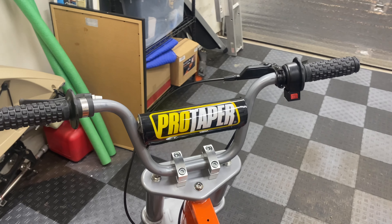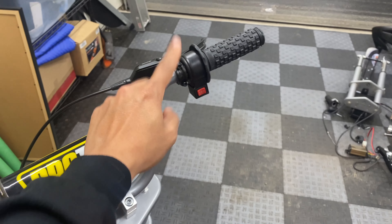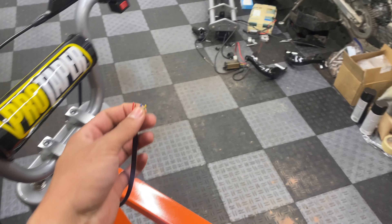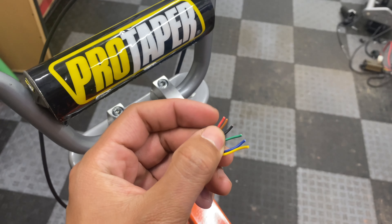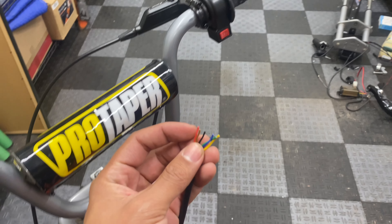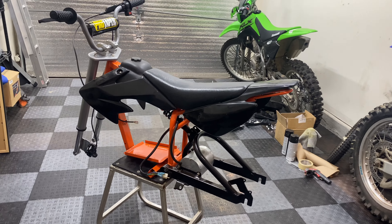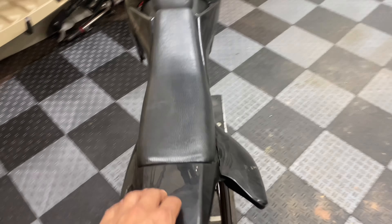For the handlebar, I'm just using a factory one with a Pro Taper 8.6 inch bar pad, and I'm going to pair that with this Electro and Co twist throttle that has a built-in three speed controller. It also has Pro Taper grips already installed — should pair nicely. I really like the feel of these Pro Taper grips.